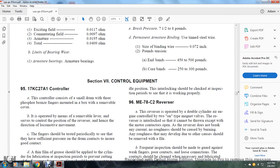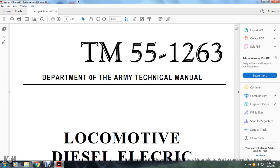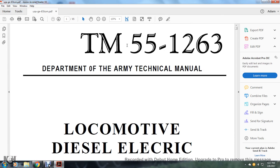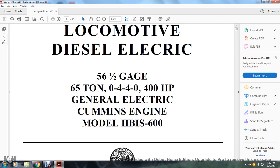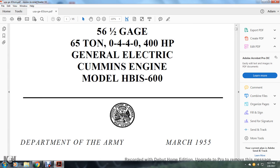Section 7, Control Equipment, the TM-55-12-63, Department of the Army Technical Manual, locomotive diesel electric, 56½-inch gauge, CO-440, 400 horsepower, General Electric Cummins engine, model HBIS-600, United States Department of the Army, March 1955.